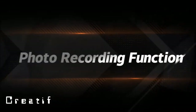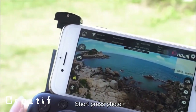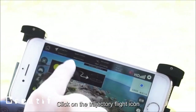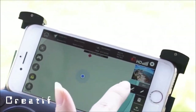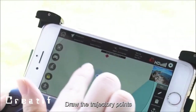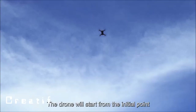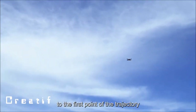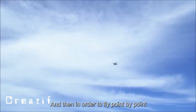In-app functions: short press the photo key to take a photo; short press the video key to record video. For trajectory flight, enlarge the map, draw the trajectory points, and click the send icon. The drone will fly from the initial point to each trajectory point in order.